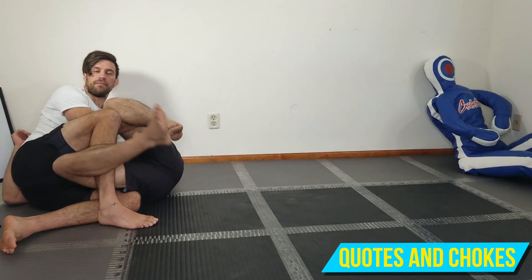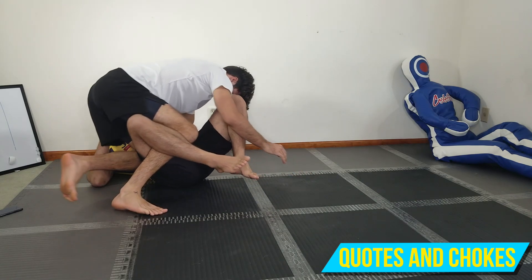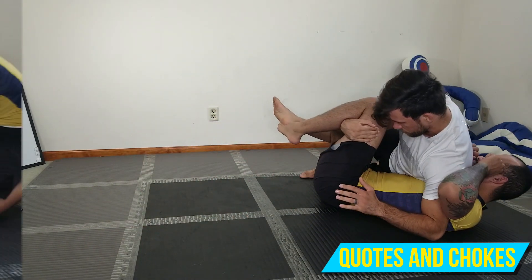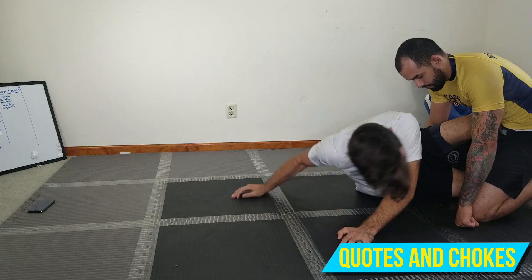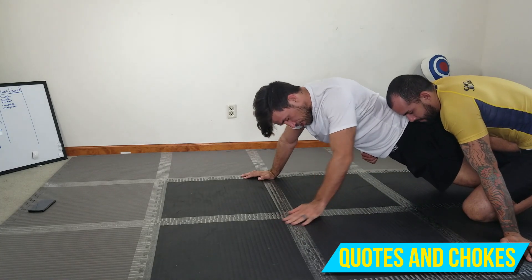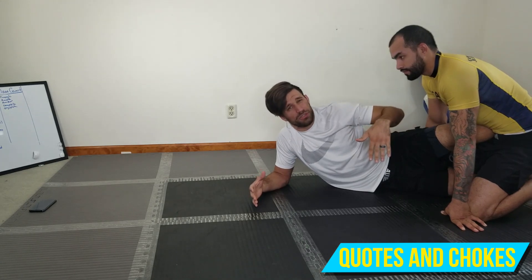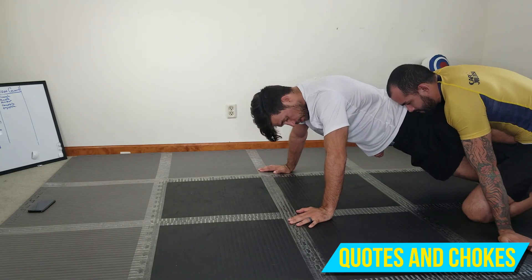We're here in half guard again looking for this sweep, but in this situation I get up to my hands and this person is just really strong — as I'm pushing I just can't push them all the way over. Usually you can get about here and if someone's your size you can generally finish, but if someone's really strong or really big you end up in a stalemate — he's not pushing me down and I'm not pushing him over.